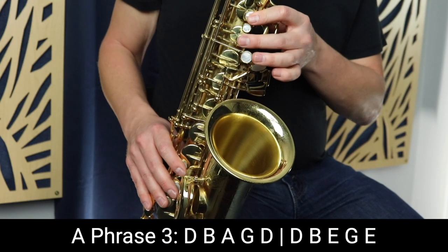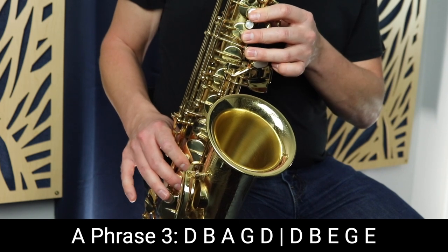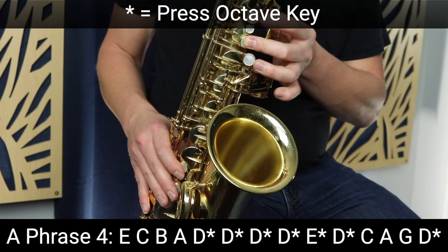Now we're going to move on to the third phrase, which is actually identical to the first phrase — we're just repeating that first phrase in the exact same way. Now the fourth phrase is similar to the second phrase. The first part of the fourth phrase is identical to the first part of the second phrase: we start on E just like the second phrase, then C, B, and A.